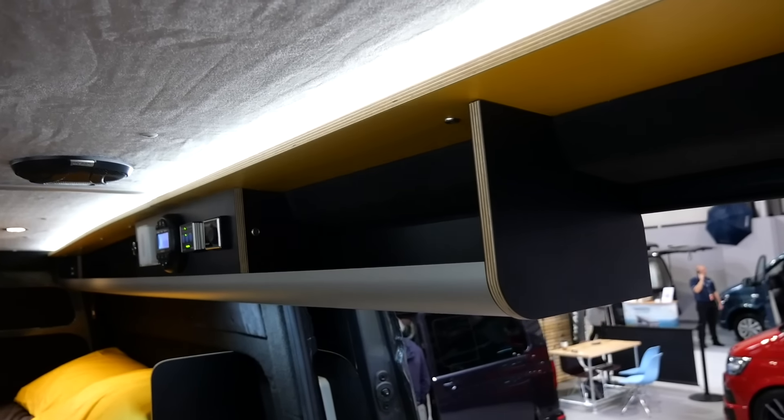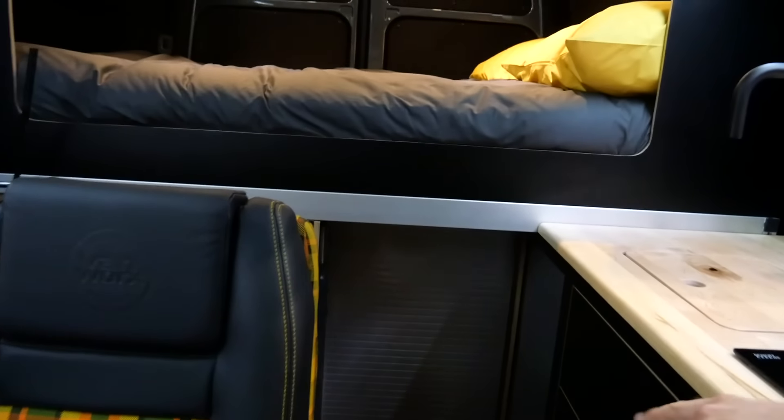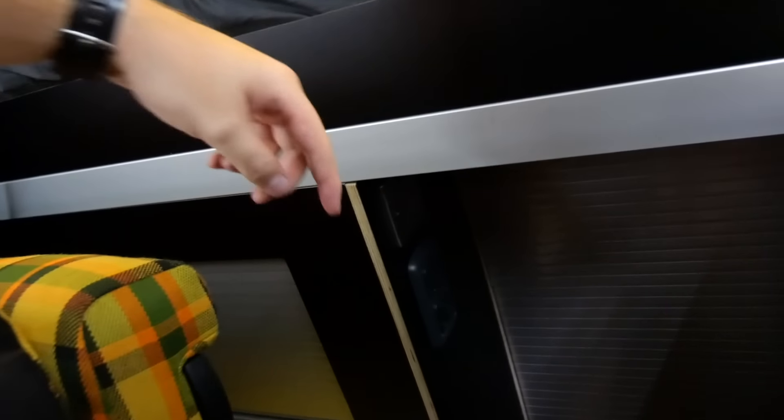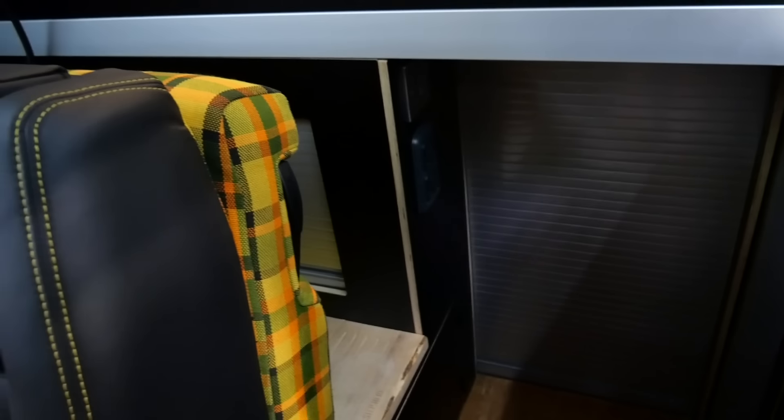The side pods let you stash stuff when you're camping. You can go down there and you've got a porta-loo on the left — you can open that door and there's a porta-loo tucked away if you want one on board. We used an off-cut of the maple ply as a step, so you've got a proper step up to the bed and you don't have to worry about stashing a ladder away.